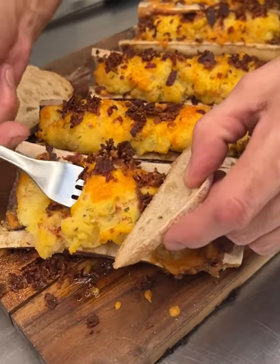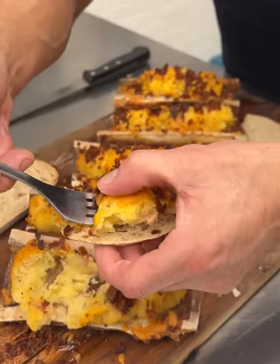Bone marrow mashed potatoes, fully loaded to the max. Have you ever had some? Enjoy!